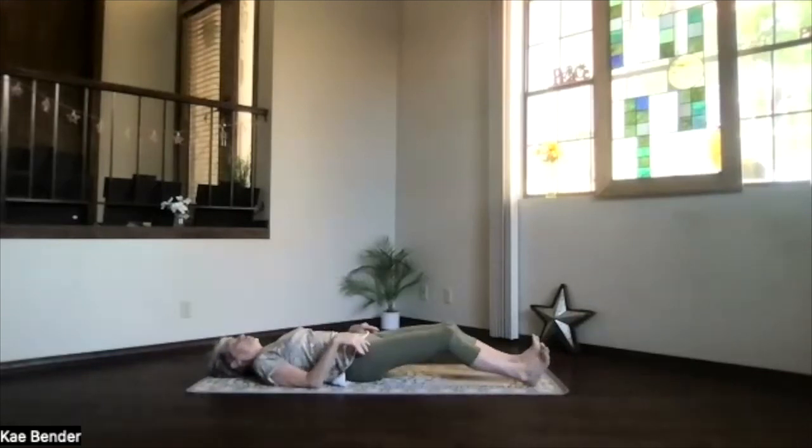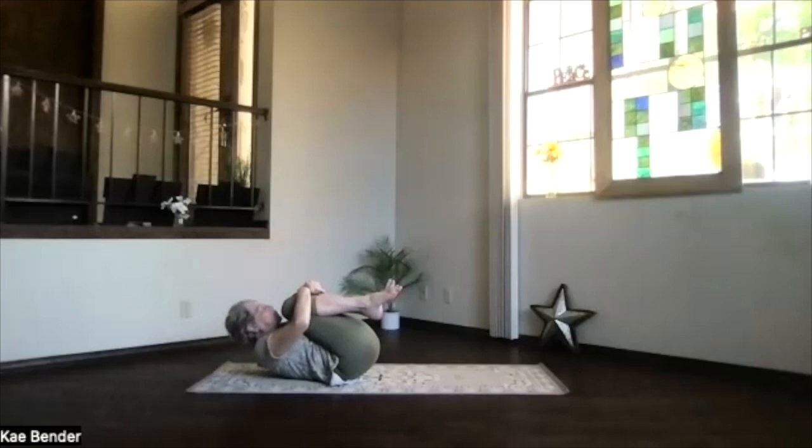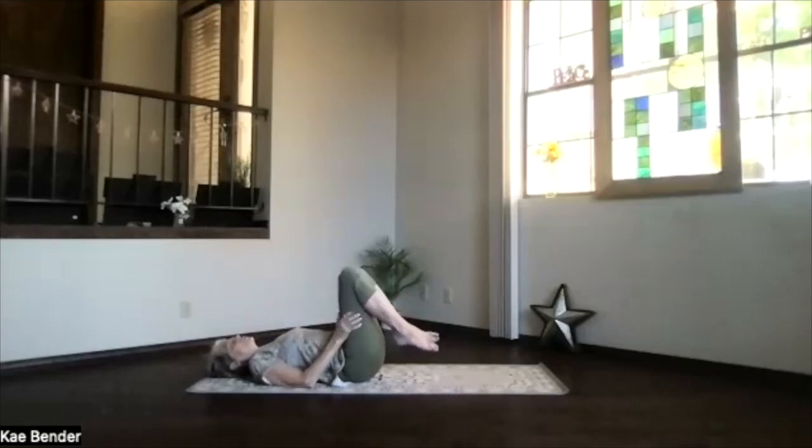Sitting bones both toward your heels and drawing the heels up. Draw the knees in toward your heart. Give yourself an appreciative yoga hug, drawing those knees way up toward your shoulders, letting that depth of your body stretch. Exhale, head and feet to the floor.